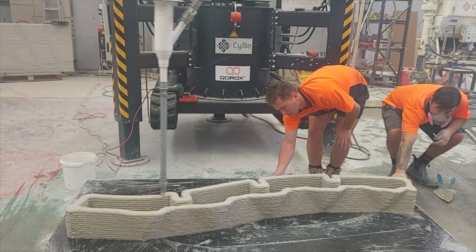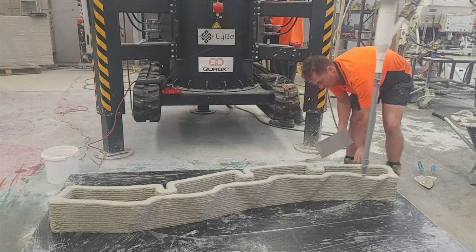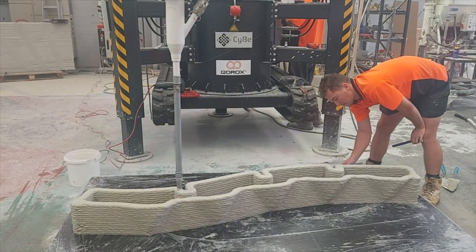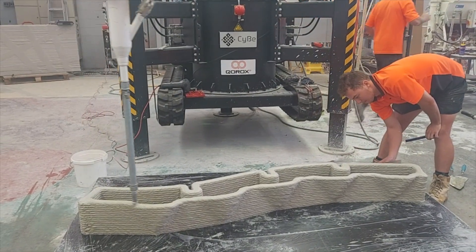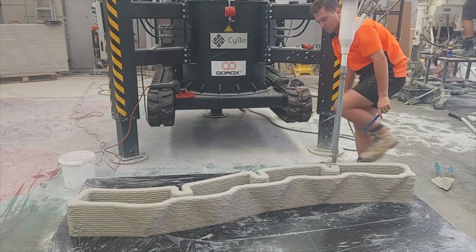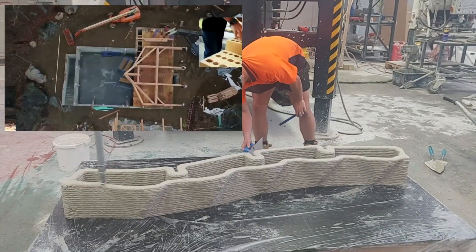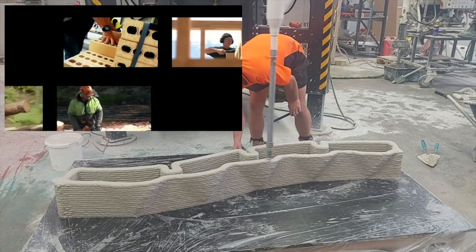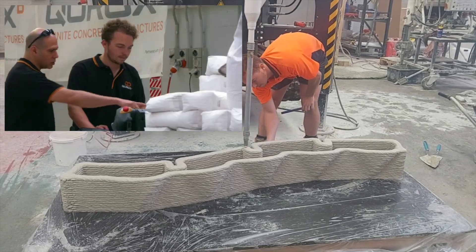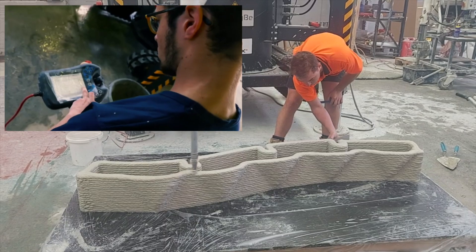Now that we've printed maybe 10 centimeters high you can start to see a unique pattern emerging. Each layer has tons of unique angles and curvatures that are not found in traditional objects. Traditionally in order to make this shape come to life you would have to hand make the formwork that you could then pour concrete into, and if you have complicated shapes like these diamonds emerging on the exterior this becomes very challenging.